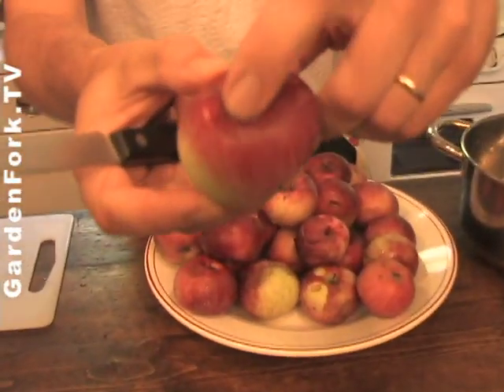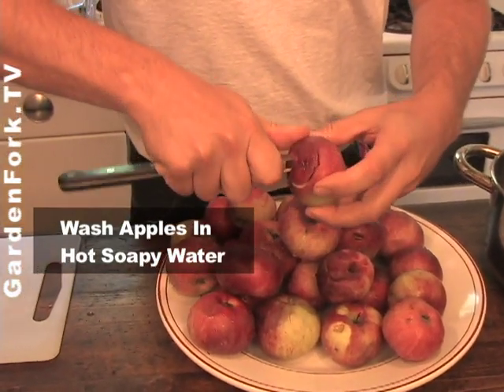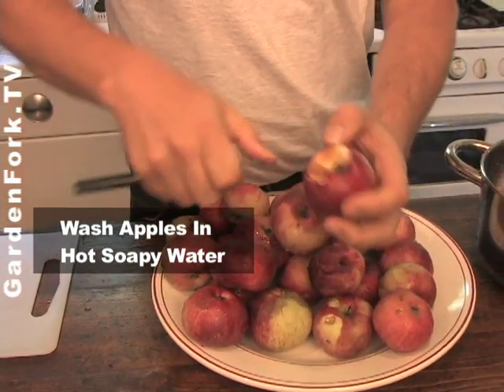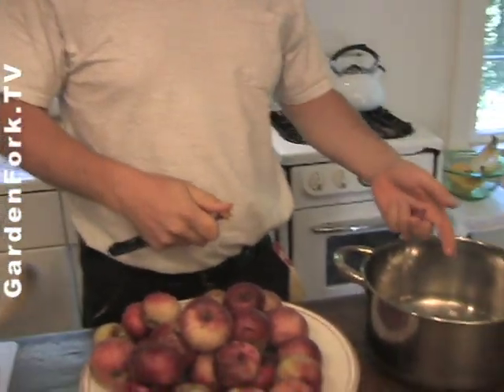We want to cut out the mushy part. So you just take a knife and cut out the mushy part — basically where the apple fell off the tree. It just goes brown because it damaged the apple. Then you can take this whole thing and throw it in.